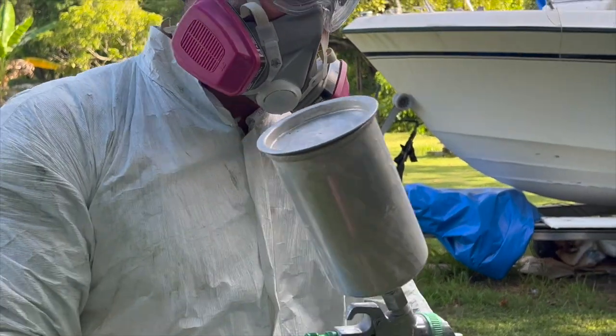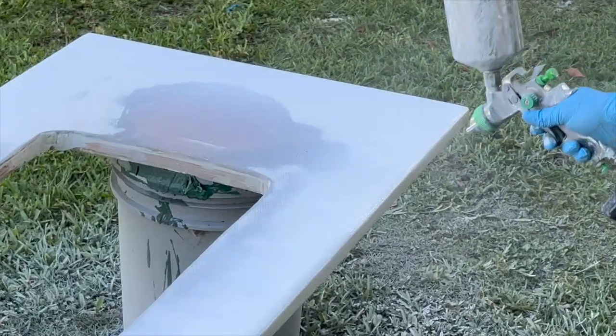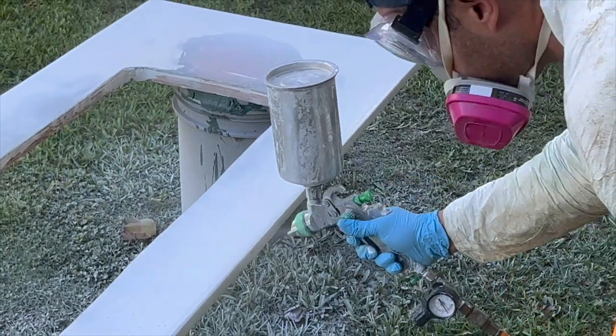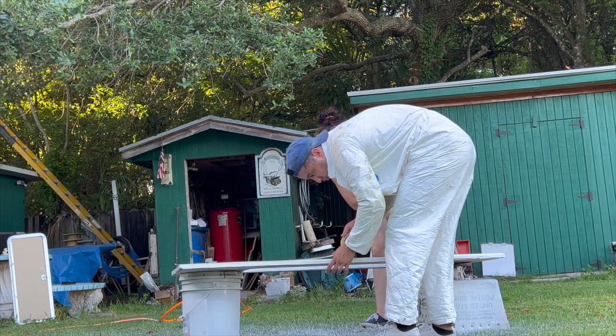Eight ounces clearly wasn't enough. We're going to need a lot more. I'm going to try 16 — actually, I'm going to go with 20.